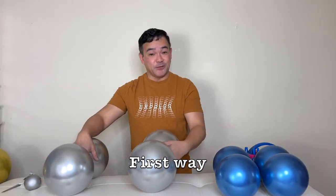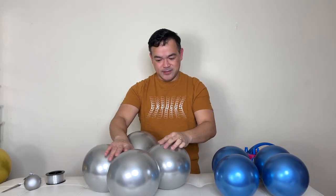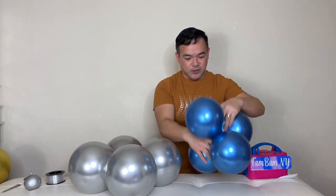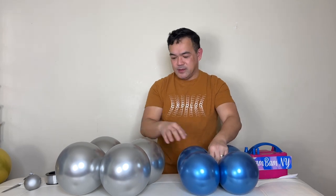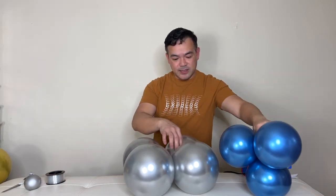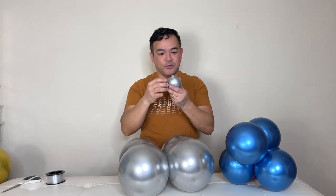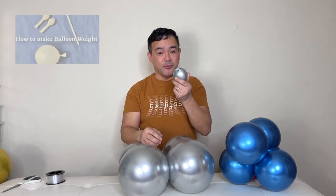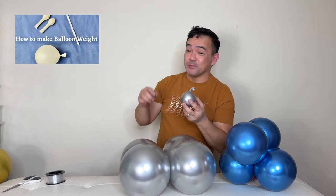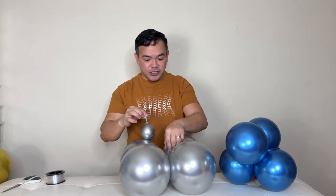Now we're ready to put them together — this is the first way. Put this layer like that, then go like this, and place this one on top as well. Before you put the top layer on, you'll want to have your balloon weight ready. If you want to find out how I made this balloon weight, we have a separate video tutorial — please check that out.